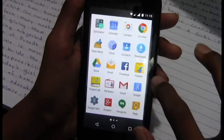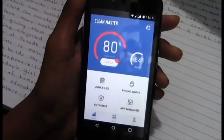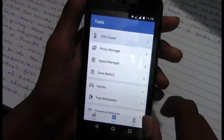First, download the Clean Master app from the Play Store. The link will be given in the description below. After downloading, as you can see there is a tools option — go to CPU Cooler.